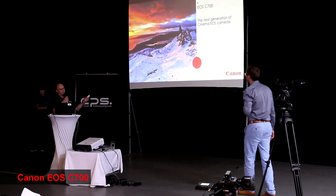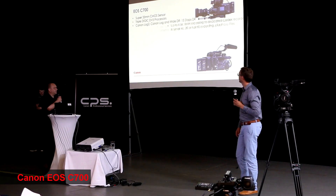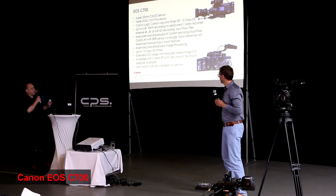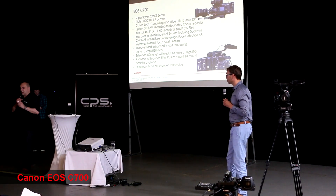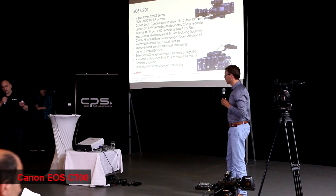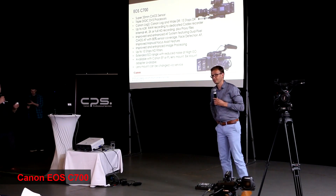Let's look at a few features on some of the cameras. The C700 is Canon's first A-camera. This is quite definitely able to compete with a lot of the established brands — we all know who they are, it begins with A, ends with ARRI. It's fully capable of competing at an extremely high level.